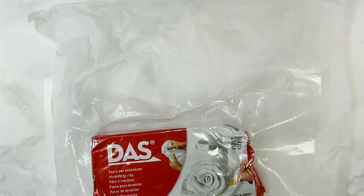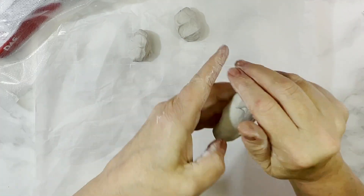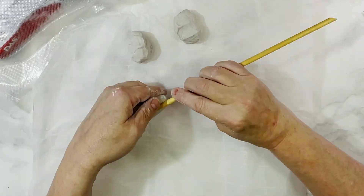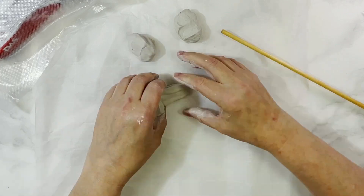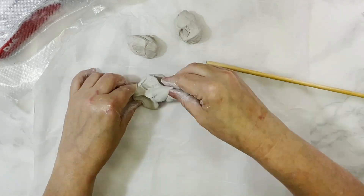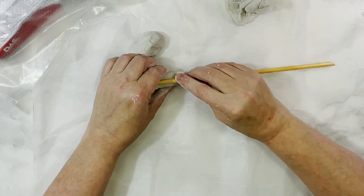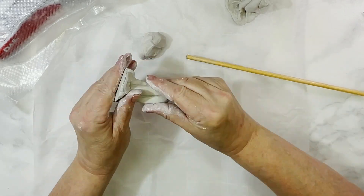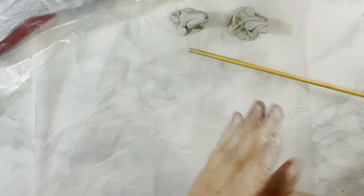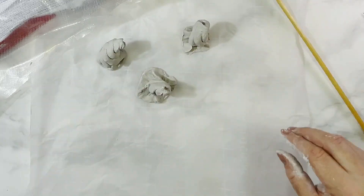Since I have three pumpkins I'm going to need three stems. I grabbed my DAS air dry clay and broke off three pieces to use as stems. I rolled each piece into a stem shape with a flat protruding bottom base like a real pumpkin has. I used a wood dowel to make four imprints on four sides of each stem, since pumpkin stems have lots of indentations and ridges. Then I lightly twisted the stem from the base up so they were a little twisted and bent, and finished the tip with a small indentation with an edge around it.